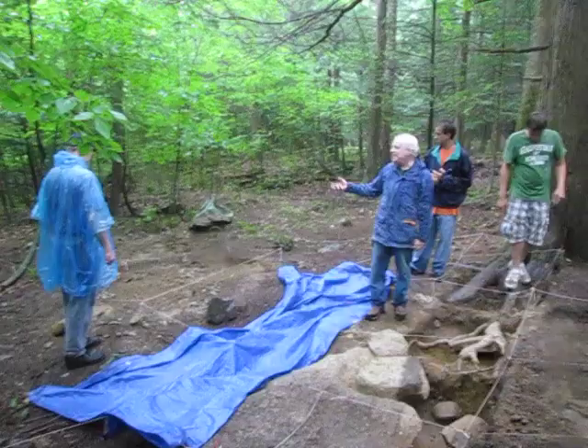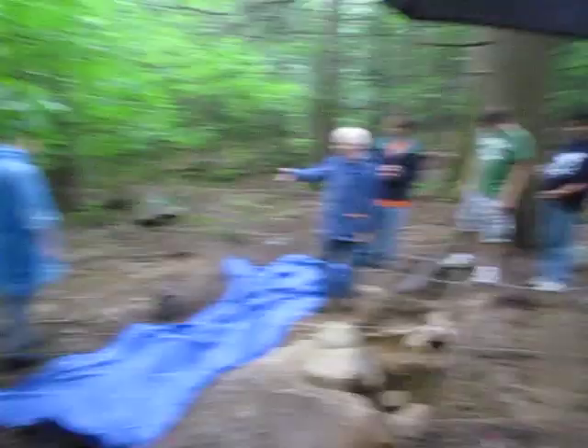We've got clear evidence here in the form of tools and tailings that say, no — they're doing a lot of that work right here.